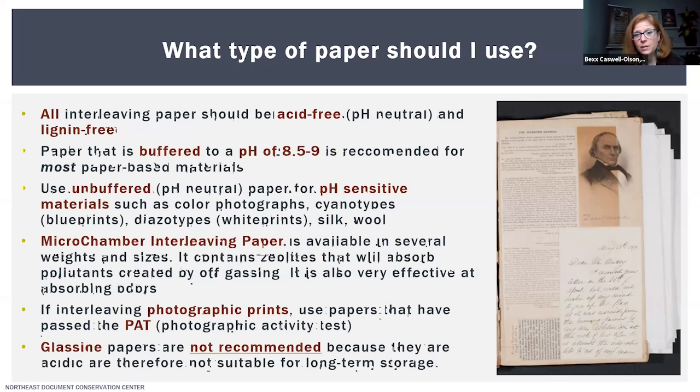If you're interleaving photographic prints, keep in mind that some are pH sensitive, and you also want to make sure you're using papers that have passed PAT — the Photographic Activity Test. I would also recommend using papers labeled as silver safe if you are working with developed-out black and white prints or black and white gelatin prints. Something I don't recommend is glassine. Glassine papers were used historically and are popular because they're thin and cheap; however, they are acidic and therefore not suitable for long-term storage.